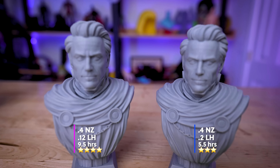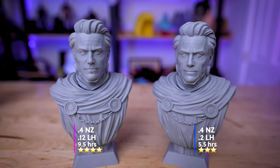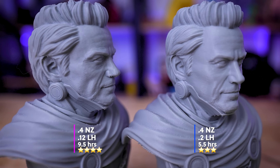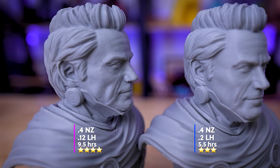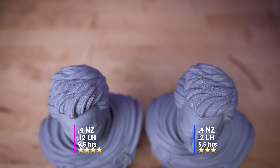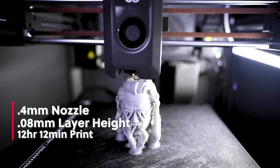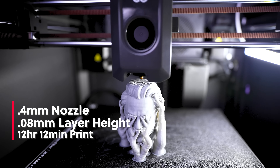I think the print results at 0.4mm nozzle / 0.12mm layer height look really good. We're really starting to see some of the textures and details in the cloth, as well as the face — we can really start to see the details in the facial hair, the mole, the hair on top, and the top surface areas in general just look a lot better at this lower layer height. So we're going to kick it up a notch by dropping the layer height down to 0.08mm with this 0.4mm nozzle.